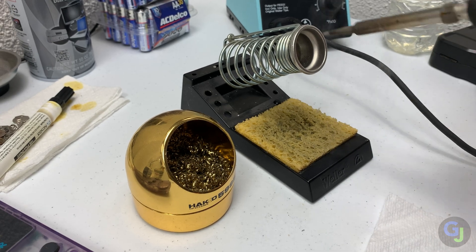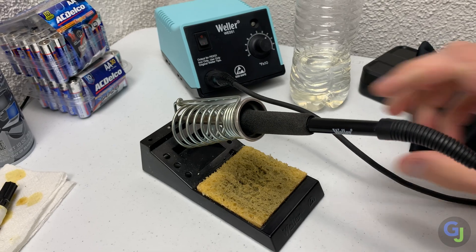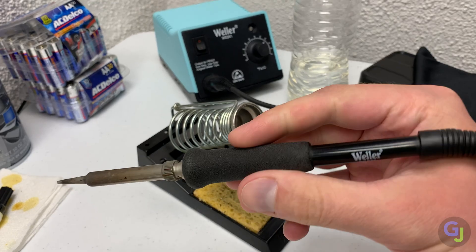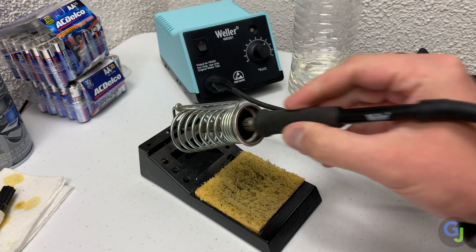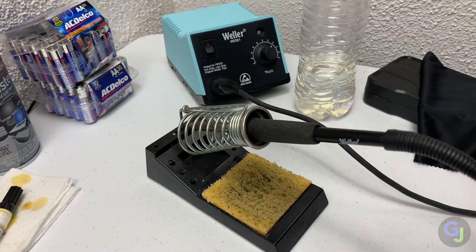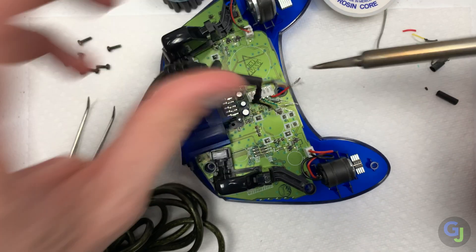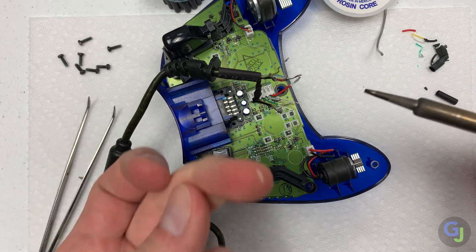The stand I have is built in to accommodate a sponge for cleaning the tip of the iron, so it's dual use. It's a little heavier and keeps the iron in place. I've bumped the cord plenty of times while picking up other tools, and if I had a simple stand instead of a holder, it would have fallen out of place and burned something. You do not want anything but what you're working on to touch the hot end of the iron. Trust me, it's not fun.